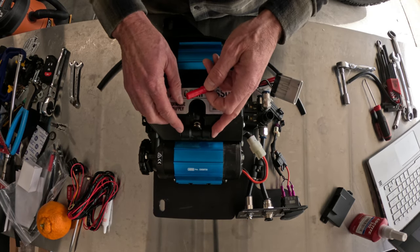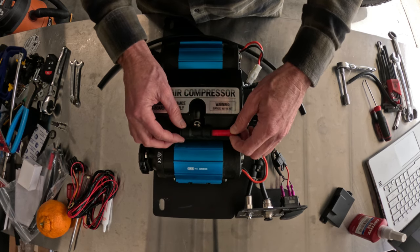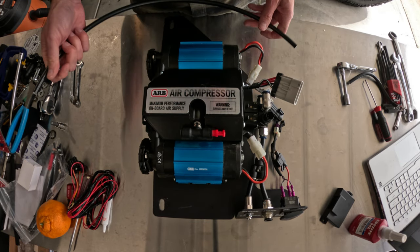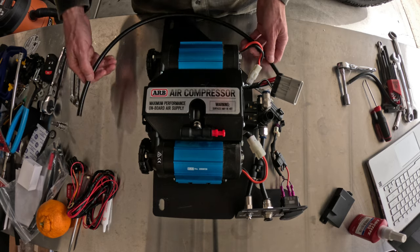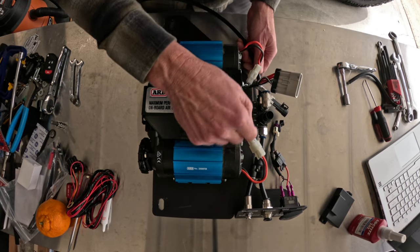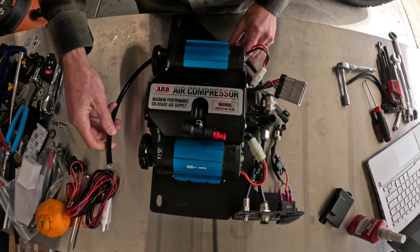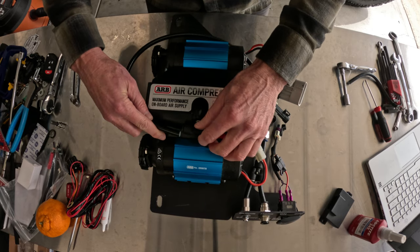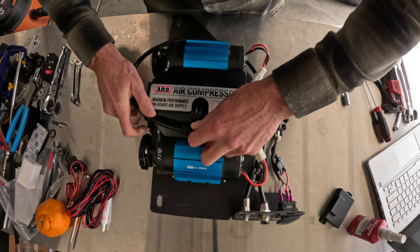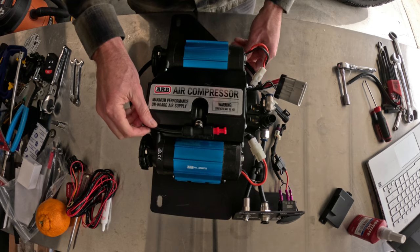Now let's get this thing plumbed up. Originally we had a piece of tubing coming into the manifold — we're going to plug that up, we don't need it any longer. We're going to need to come out of the compressor into our new manifold: connect one end into the fitting at the bottom which is the input from the compressor, take the other end around the back of the compressor and pop that in right up on top. This is the 24-inch long piece that comes with the kit. Make sure those are bottomed out and click all the way in.